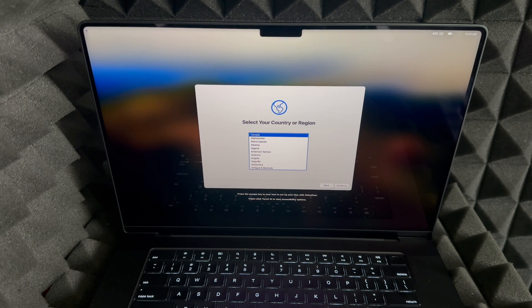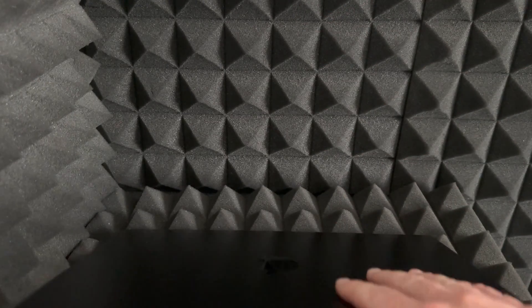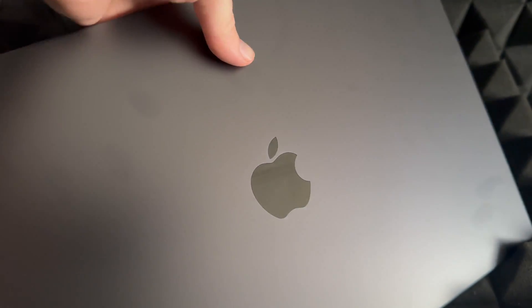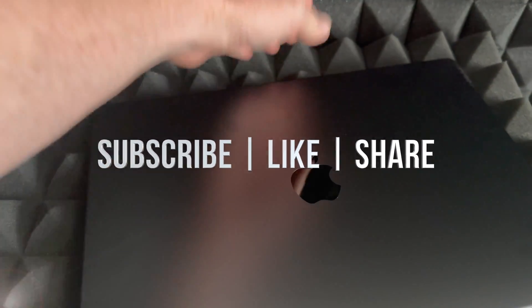Once done, you can set it up again or, if you're returning it, just shut it down. To force shut down, hold the power key until you see a completely black screen. That's the factory reset complete. These steps are the same regardless of which Mac you have. If you have any questions, write them in the comments, and don't forget to subscribe and like.